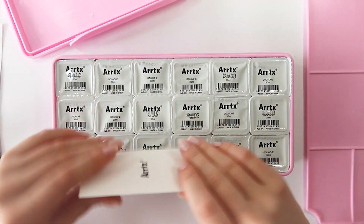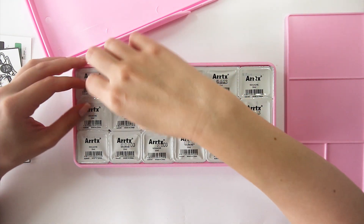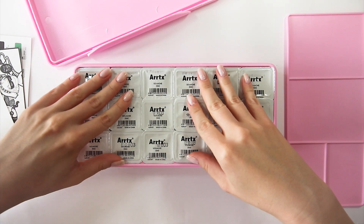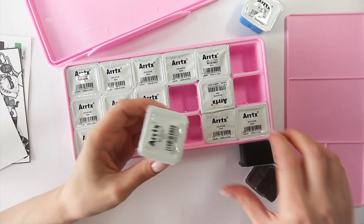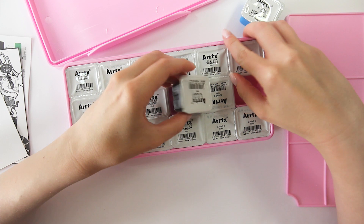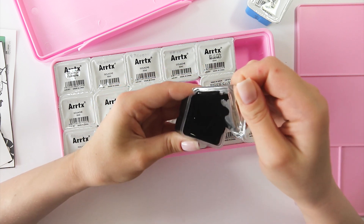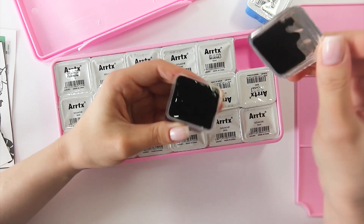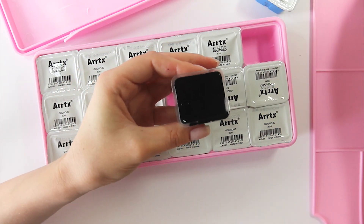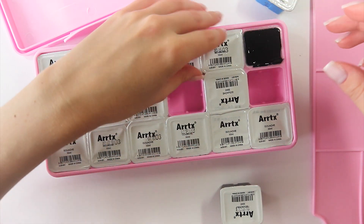We're also getting a card with color swatches, a postcard, and a thank you note, which is cute. Now let's get into the real deal. Can we just talk about how aesthetically pleasing everything looks — from the box itself to how clean and sturdy the packaging is, the baby pink color and those little paint containers? They are just so neatly placed in their spots. I'm a person that pays a lot of attention to packaging — sometimes I even buy things just because of the packaging because it makes me happy to look at nice things. So now let me unwrap all those little cubes of gouache — enjoy the satisfying footage!